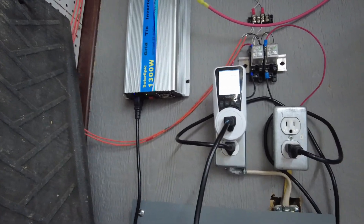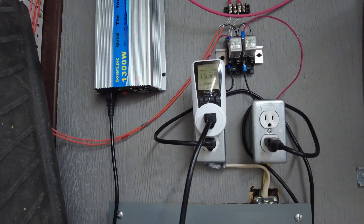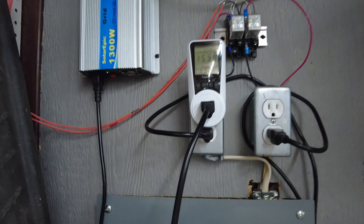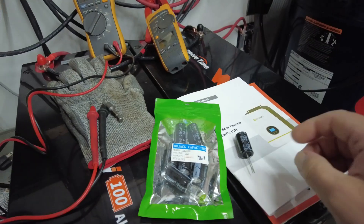We are back in business! It's late in the day — after 5 o'clock — so we don't have full sun right now, but it seems to be working okay. I'll monitor it to make sure it doesn't get overly warm. And I have seven extra capacitors, so we can do it again a couple more times.